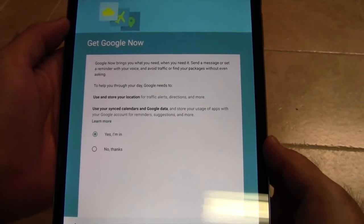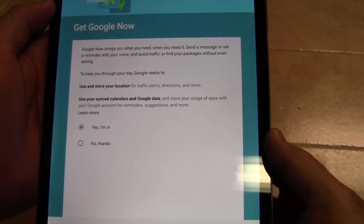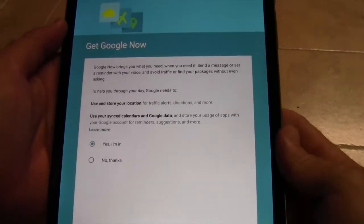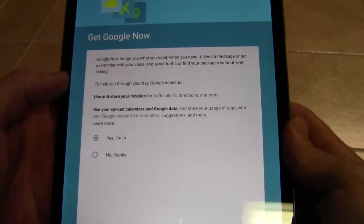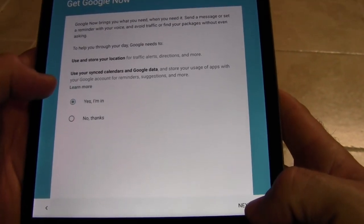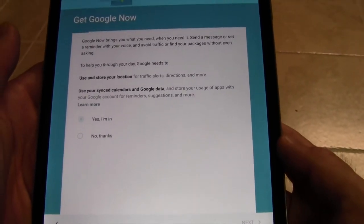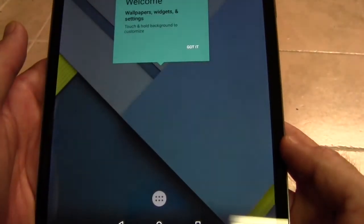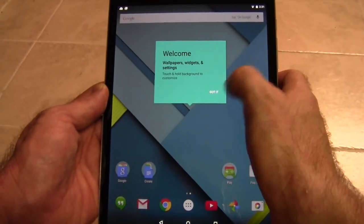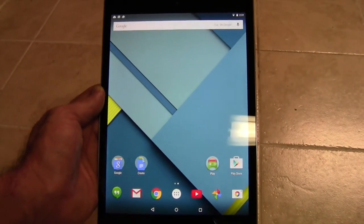The next one is Google Now. Google Now is the screen that kind of learns who you are and will give you directions and things like that. This is a WiFi tablet so we really don't need it, but we'll leave it on. It will give you sports scores for teams you choose, stock updates, local weather, things like that. You can run through all these other things, but pretty much just say got it, and you are now all set up and ready to use your tablet.